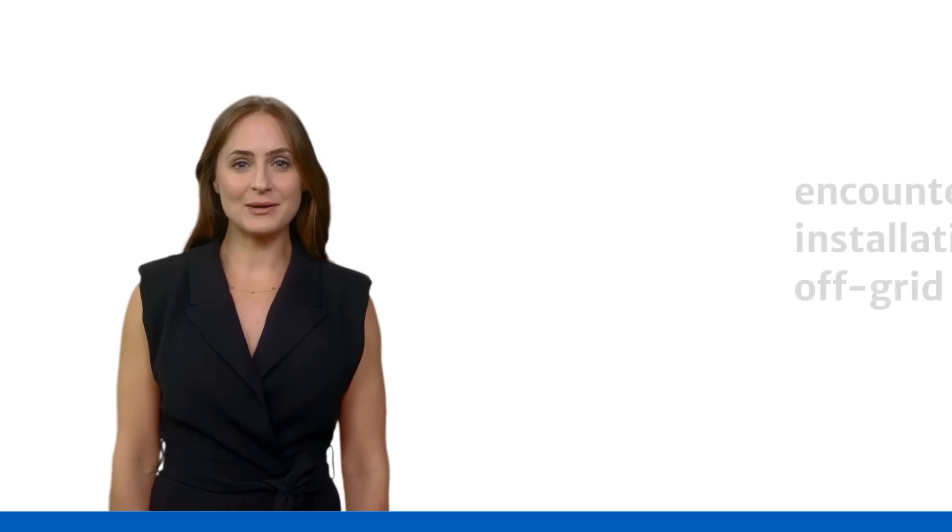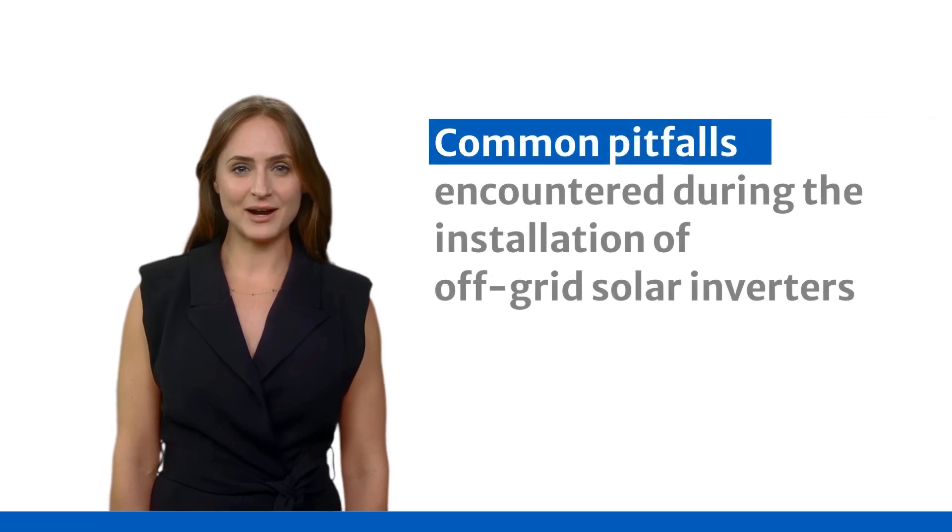Welcome to this video on common pitfalls encountered during the installation of off-grid solar inverters. In this video, we will walk you through the essential precautions and best practices to ensure a safe, efficient, and reliable setup of your solar inverter. Let's dive in and power up.